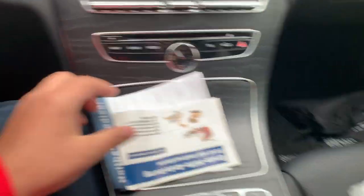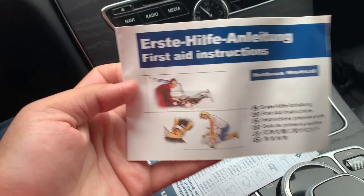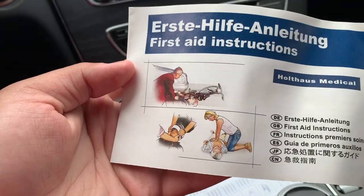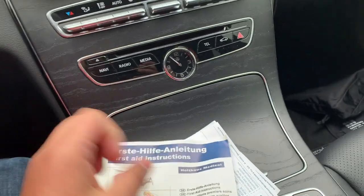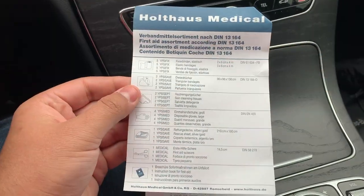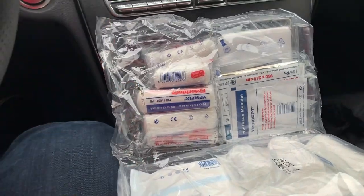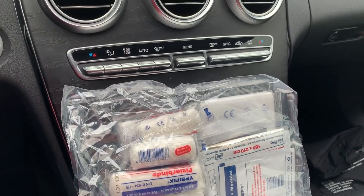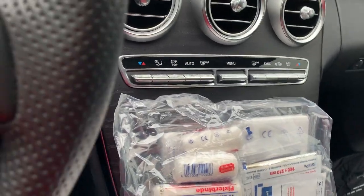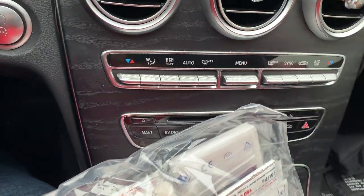This is what the bag looks like. There are first aid instructions — it looks like a bicyclist is injured and I guess this first aid kit's supposed to help him out. So we have some instructions, and this one shows what's included. I'm gonna go ahead and open this up using the scissors I actually have in the car and just cut this up.